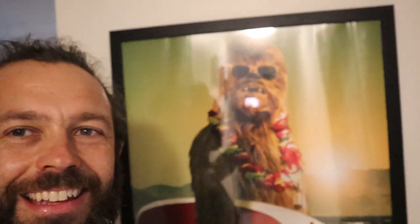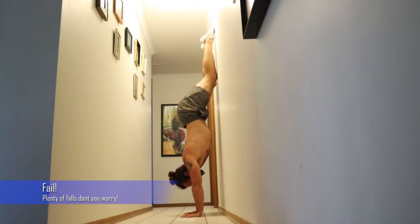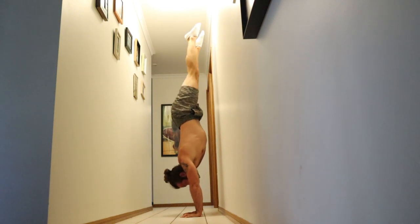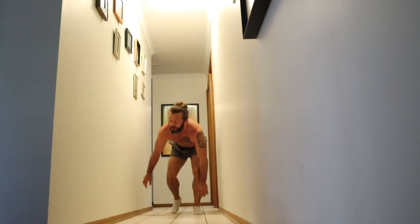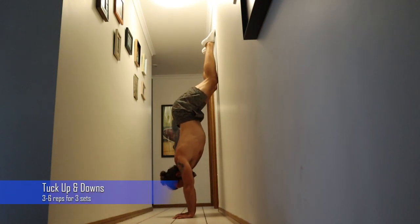We're in my hallway where I like to keep all the family photos. This portrait is my great-grandfather, who I'm very proud of — love you pops. These are tuck up and downs — oops, sorry pops, that happens. Try again: tuck up and downs.